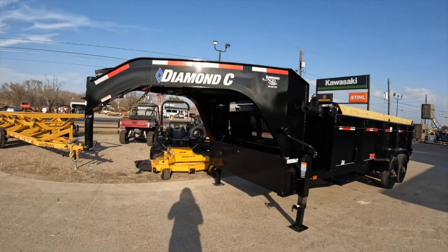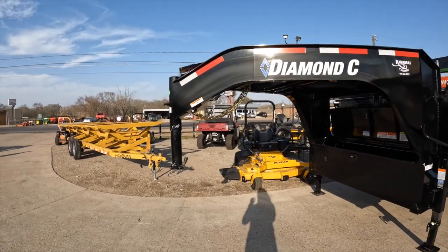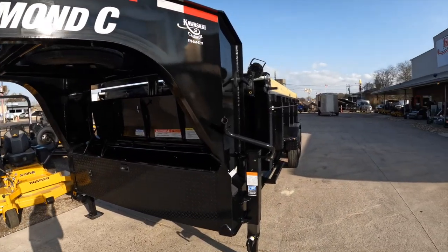Hey everyone, it's Allie at Kawasaki of Colbo. I'm here to show you some trailers. Today I am featuring the Diamond Sea LPT hydraulic dump trailer.